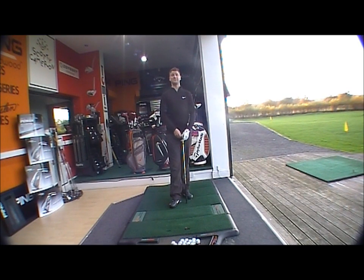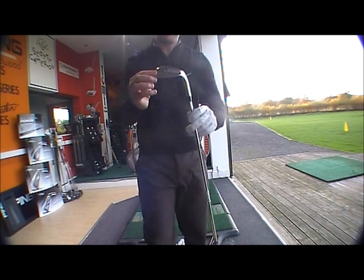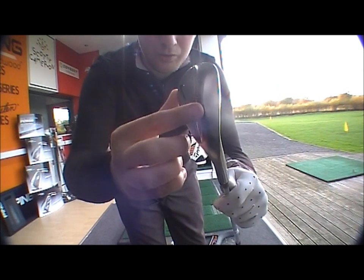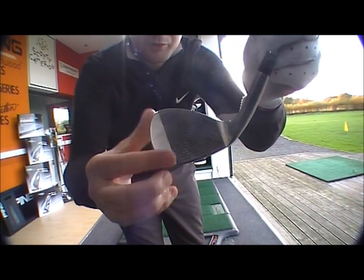Golfbias online product testing, looking at the brand new Nike VR Pro Wedge. It comes in a new platinum finish, darker than chrome to stop the glare on sunny days. It's got a dual sole design — you can see there, a traditional nice blade-looking club with the dual sole here.